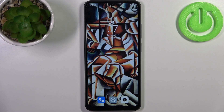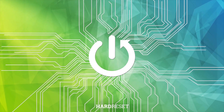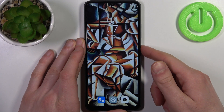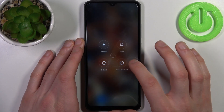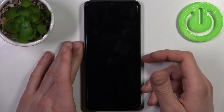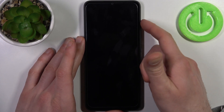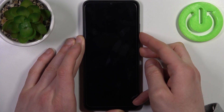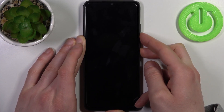Here I have Xiaomi Redmi A1 Plus and today I'm going to show you how to enter fastboot mode on this device. To do this, firstly you have to turn your device off by holding down the power key, and after it turns off completely you have to hold down the combination of power key plus volume down at the same time for a couple of seconds until you enter fastboot mode.